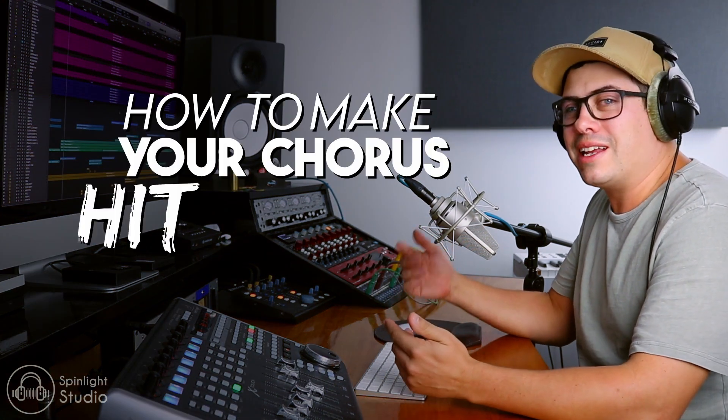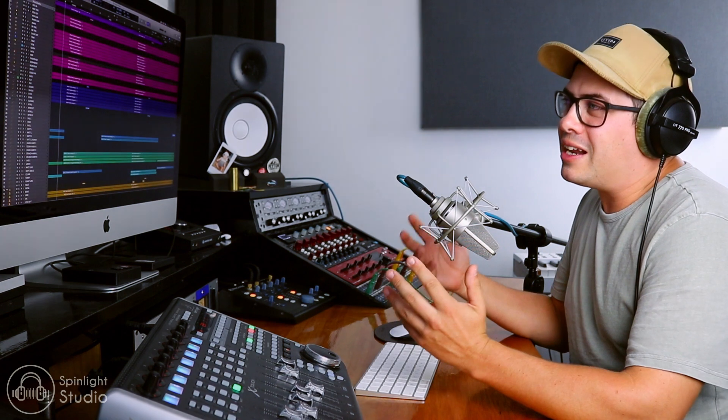Hey guys, I thought it might be cool to make a series about how to make your chorus hit harder. There are various ways of doing this and depending on the style of music you're working on, it depends on what type of techniques you'll use to really make your chorus stand out. In this video, we're going to be concentrating on something that's a bit more stadium rock and a more band-focused mix. If we were working on a pop mix, we'd probably do things a little bit differently, and we'll cover that in a different video.